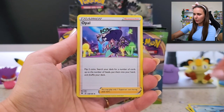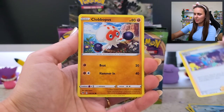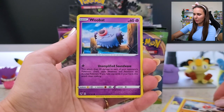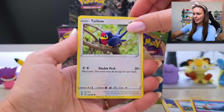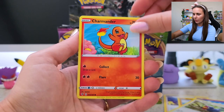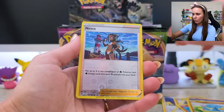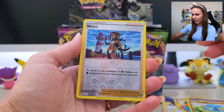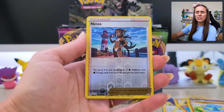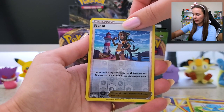Dewott looking good. Opal — honestly she was not my favorite gym leader from Sword and Shield. Woobat, so sweet. Taillow, hello. Charmander, whoop whoop. Nessa — how we doing? Very lovely. Honestly, most of the gym leaders from Sword and Shield I really enjoyed.